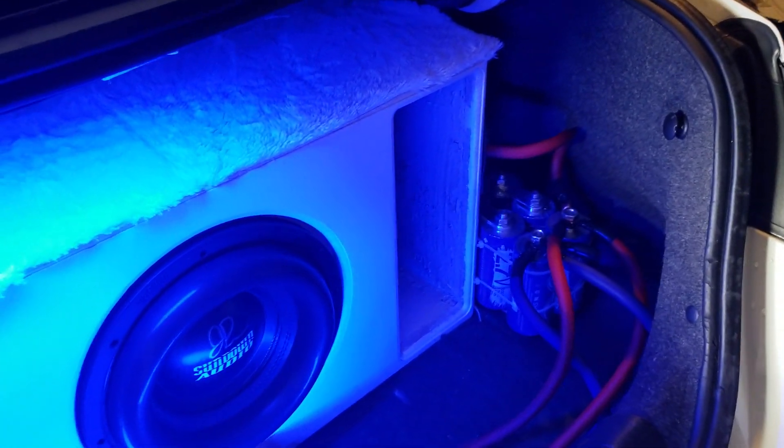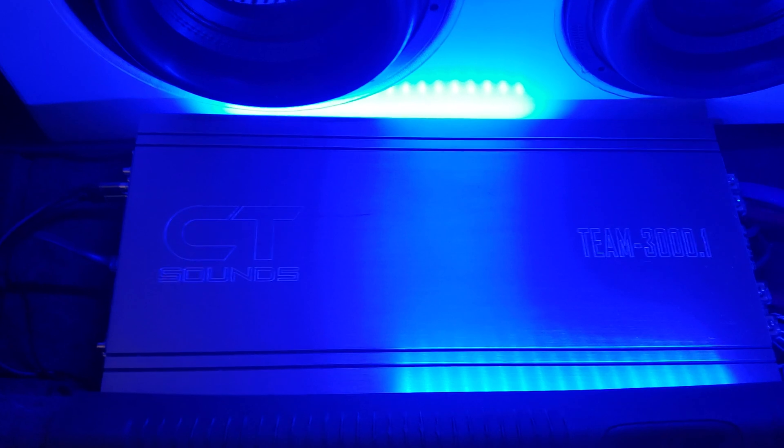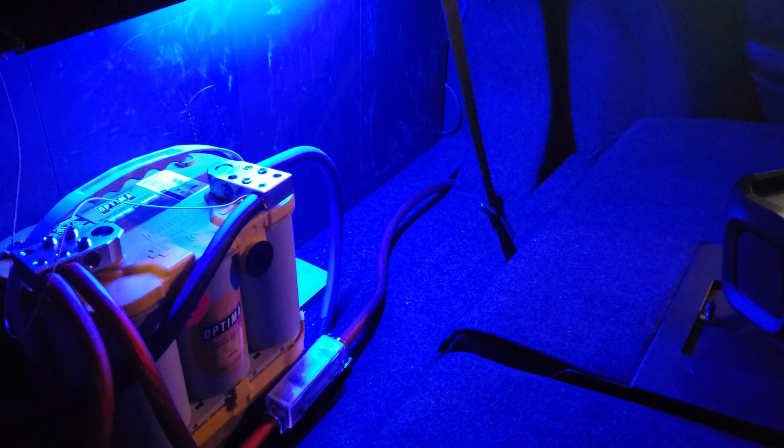What's going on guys, back with another video with the limitless super caps. Here's how I wired them in: I have the Team CT Sounds 300.1 amp and I basically wired a fuse straight to the caps and the cap straight to the amp. On this side you can see I ran the front battery in.